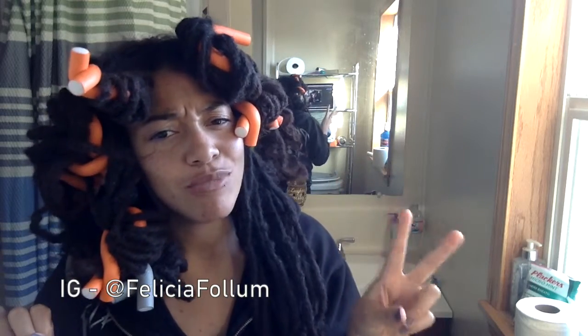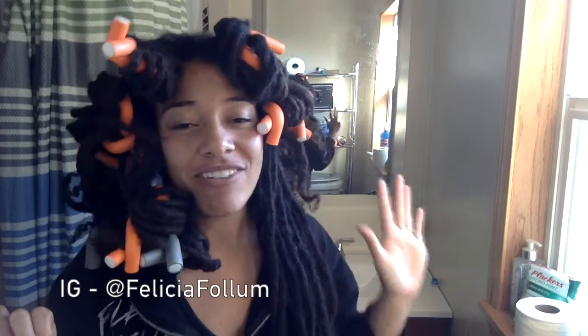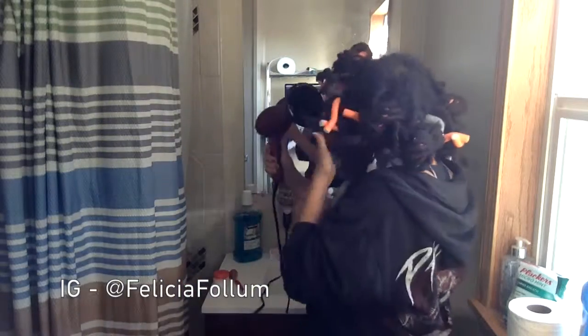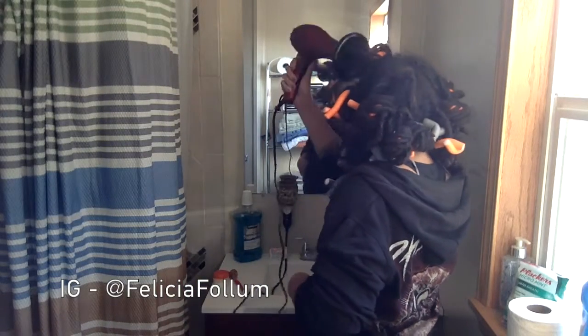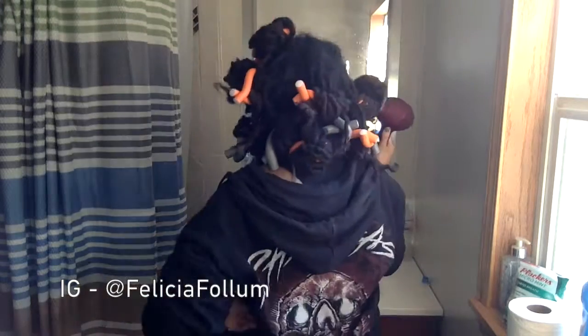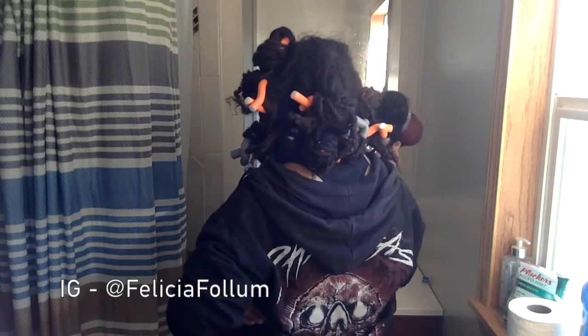I've blow dried them twice — I don't know the right word, but I've done it twice. The first time was probably about 10 minutes and the second time was at least 20 minutes. So I'm going to wrap these ones back up and blow dry again. I still have some time before I need to go somewhere, and if they drop tonight I might put them back up and undo them tomorrow.